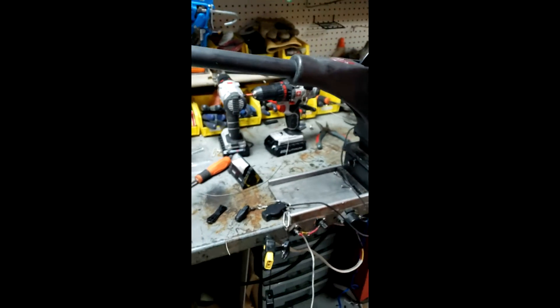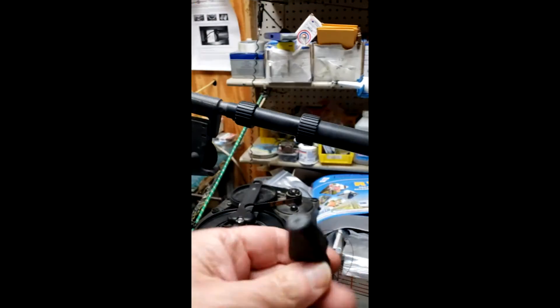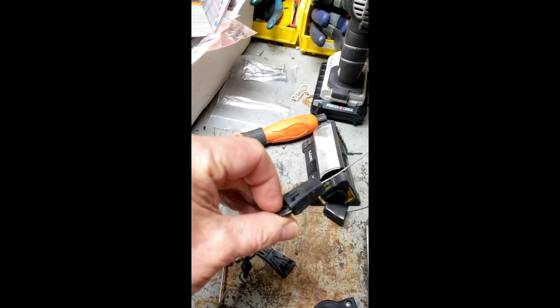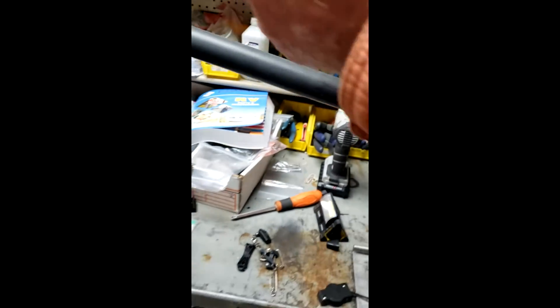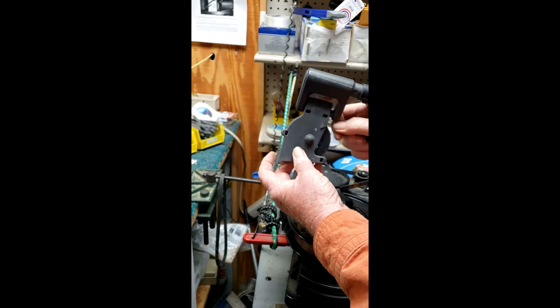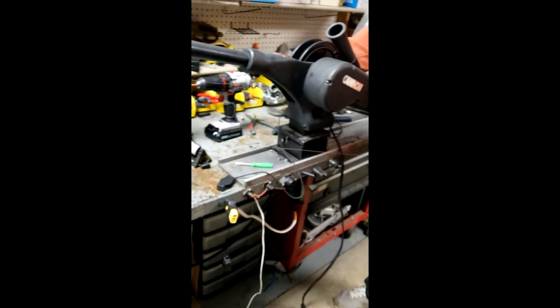Mike's got this all put back together and reinstalled. Now what he's going to do is re-hook the cable — he clipped it — so what we're going to do is run the cable up through the pulley and give ourselves enough room to work.